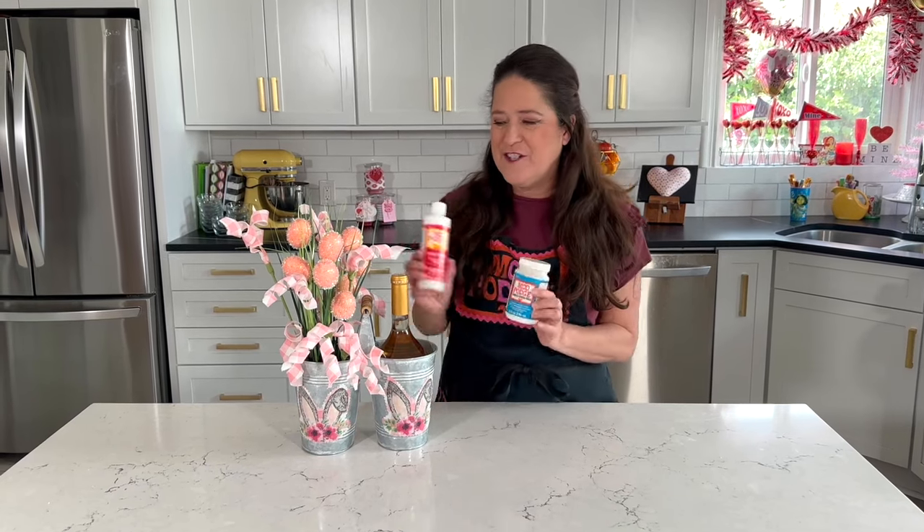Hi everyone! Welcome to Make It With Mod Podge. I'm Kathy Fillion and today I'm using two formulas of Mod Podge to create this cute wine and floral centerpiece.